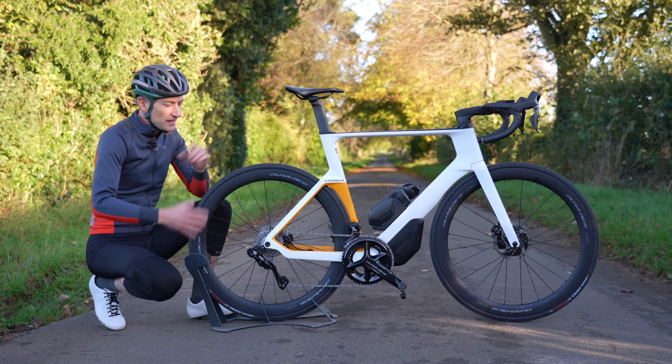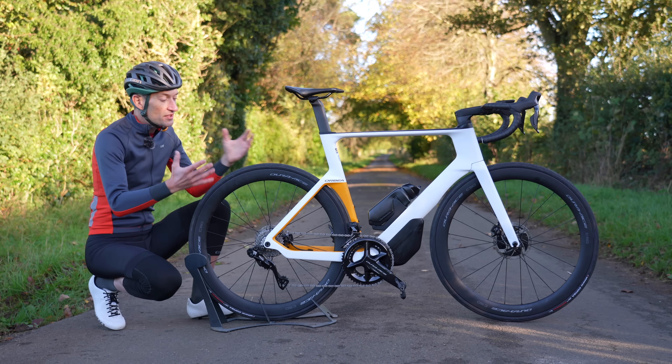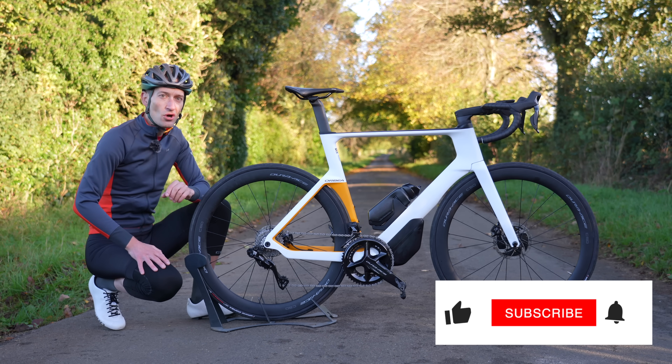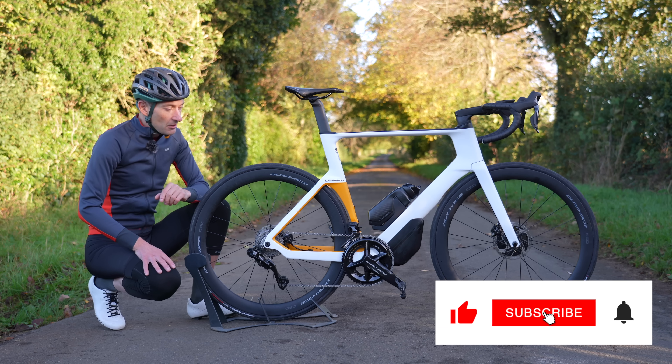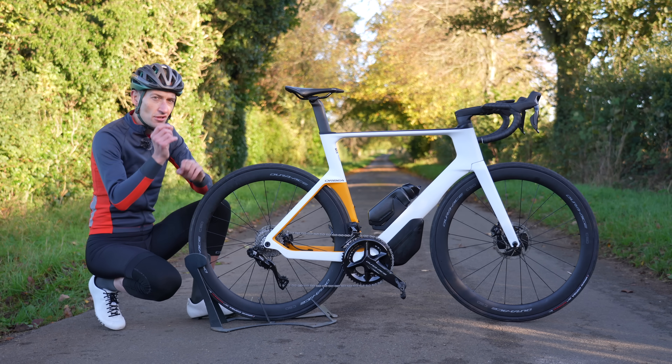In this video we go for a ride, see how it performs — literally my first ride impression. There will be more videos over the coming weeks and months, so make sure you subscribe. But first let's go into some tech detail, give you a quick recap, and we'll start with looks.